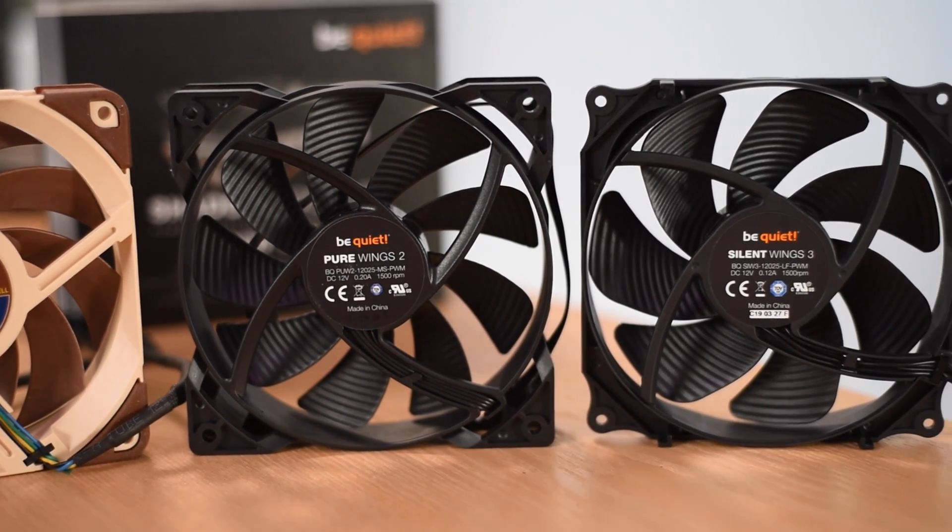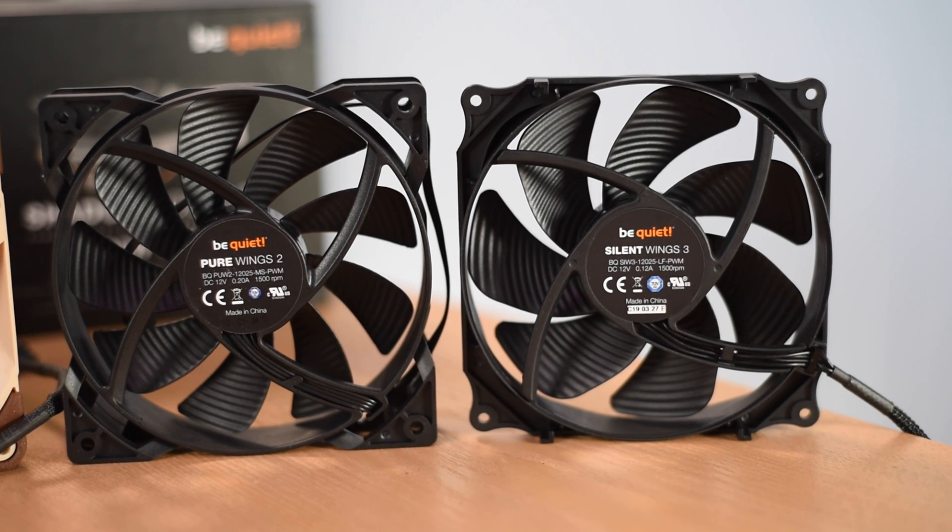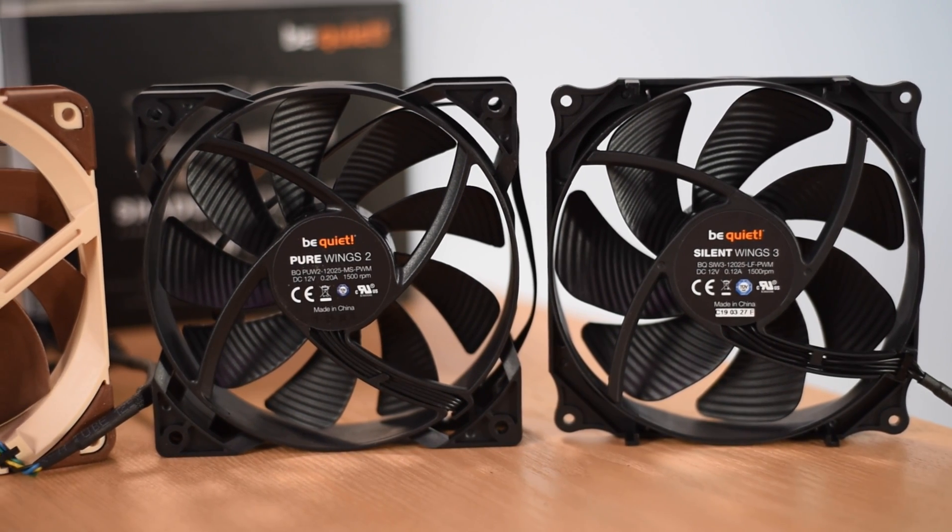Finally we have the BeQuiet Silent Wings 3. It uses a fluid dynamic bearing, hits 1500 RPM, and comes in at $26.